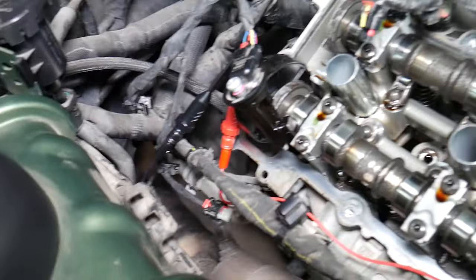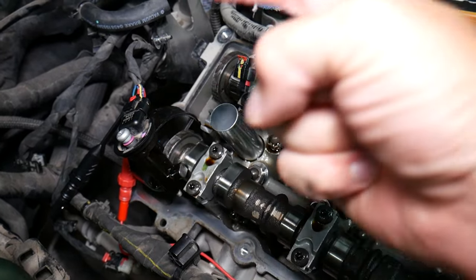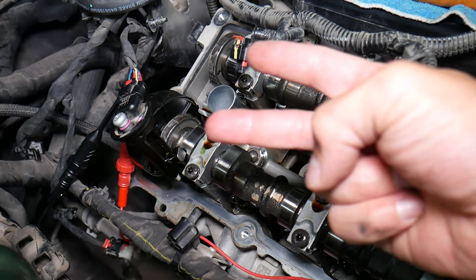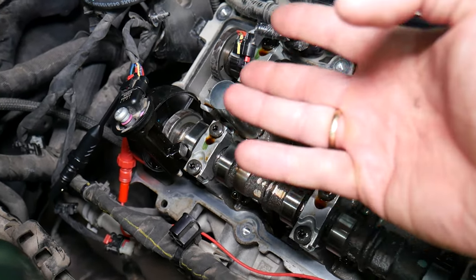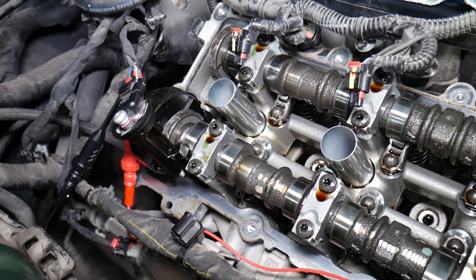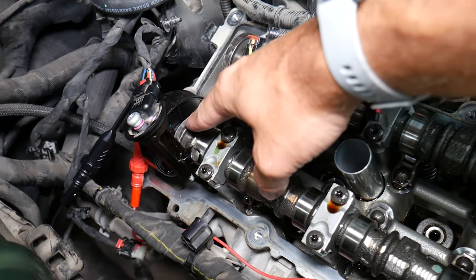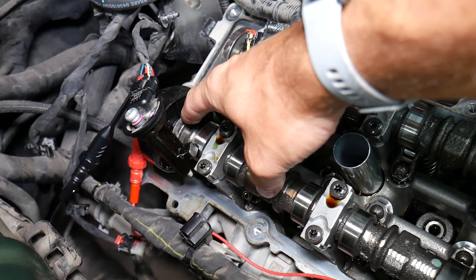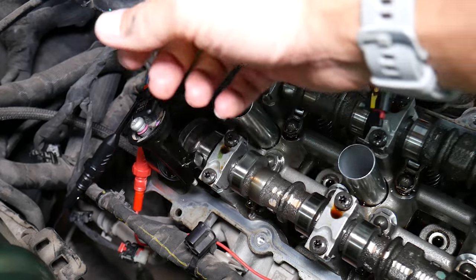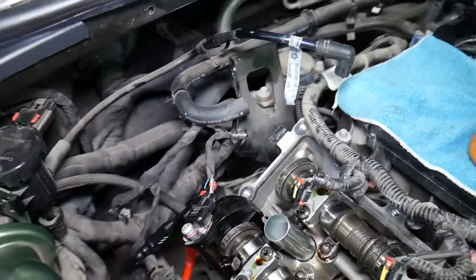Due to the fact that these are two camshaft position sensors integrated in one, that's why you have four wires. For one sensor you have one signal wire and one five-volt voltage supply wire, and for the other sensor you also have a signal wire and a voltage supply wire. The voltage will be five volts and it will return from the signal wire at five volts, but when you bring it close to the magnet, it will cut the connection and drop from five volts to zero.